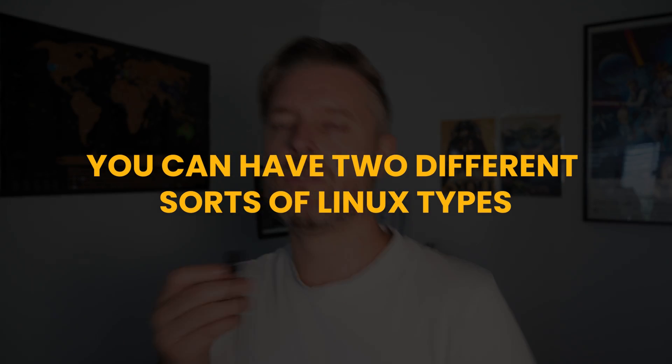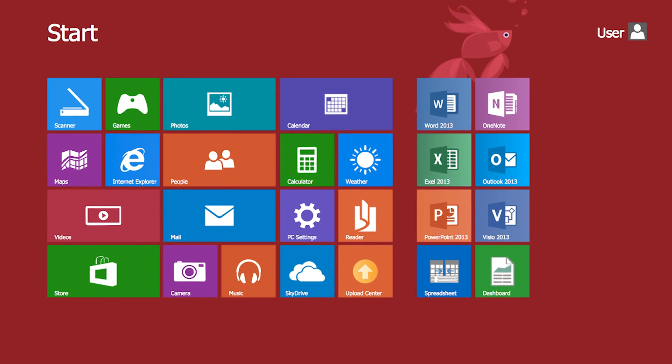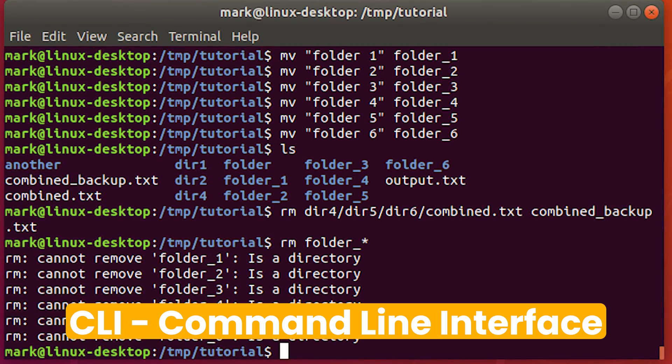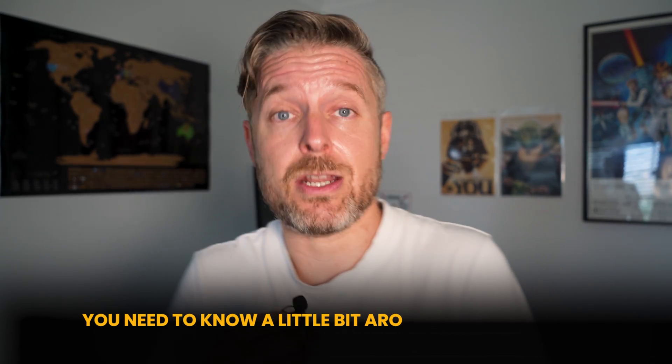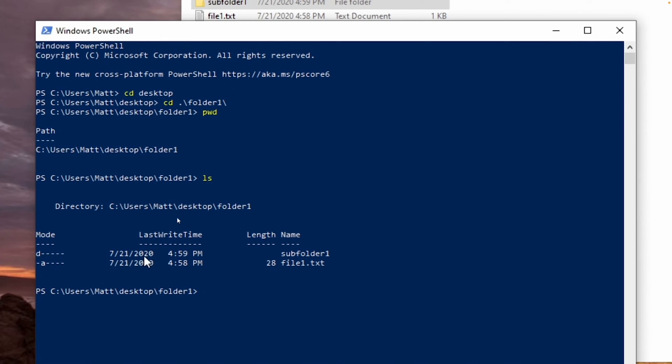With Linux you can have two different sorts: one with a GUI and one with a CLI. GUI is a graphical user interface — all the nice icons, menus, and pretty pictures, similar to what you'd recognize from Windows or Mac. Then you've got the CLI, the command line interface, where you install Linux with just a big old black screen and you need to know Linux and Unix commands to get your way around it. The nice thing about CLI is that you have even more power and grunt available because it doesn't have all of the graphics, meaning all of the resources of your computer are more dedicated to the server applications you're wanting to run.